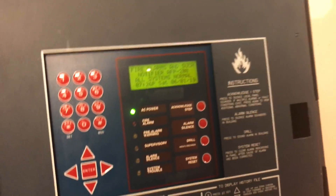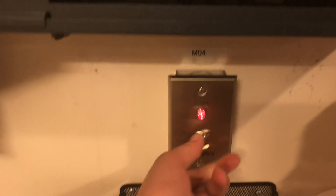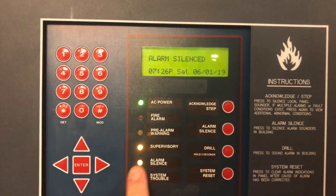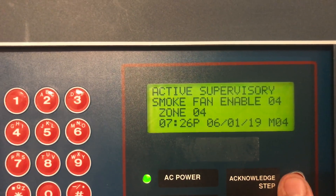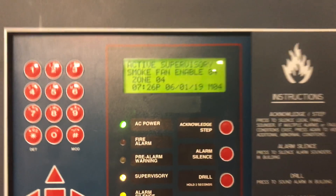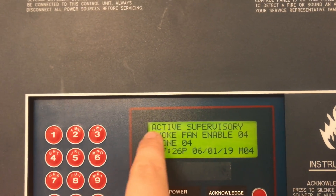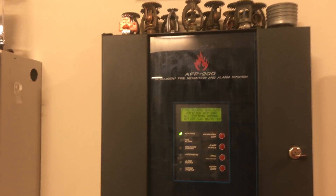Let me show you supervisory quickly. Trouble on this panel will produce a pulsating slow beep, and supervisory will produce a pulsating fast beep. Entering a supervisory event — you can see it now. You acknowledge it, silence it if needed, and then hit Reset to clear it. The display will show you everything happening: for example, 'Active Supervisory — Smoke Fan Enable Switch, Point 4, Zone 4,' showing the module address, the name I gave it, and what's happening. Reset does a lamp test and shuts everything off.